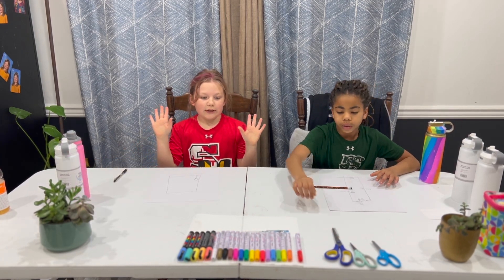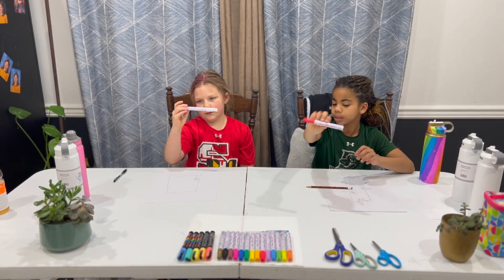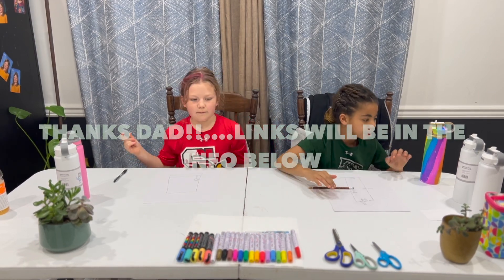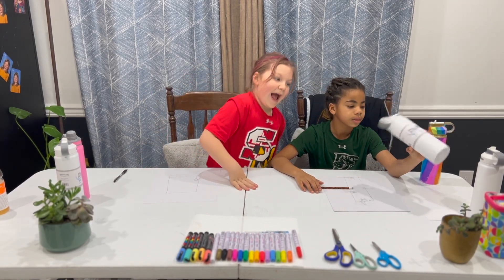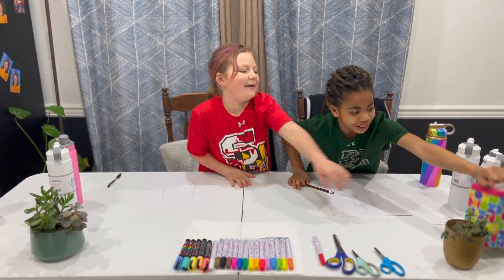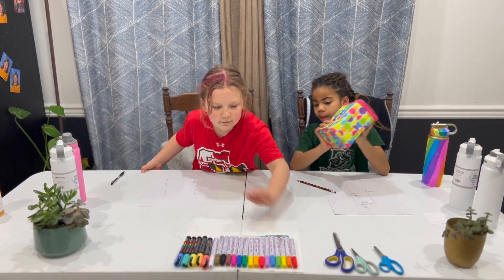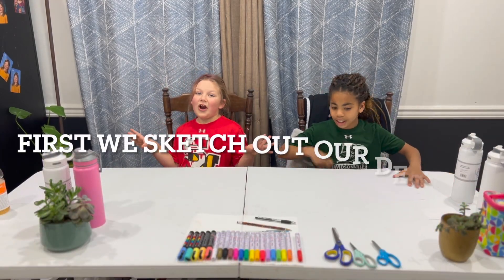So we are using overseas paint markers, which are really great. I got them off of Amazon. And then we're going to be using just a stainless steel water bottle. And then we'll also be using these markers — they work really well on metal itself — we might be using those. First, we're going to sketch out our designs.